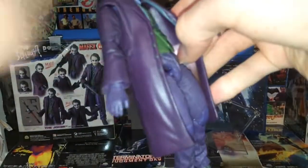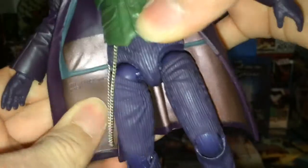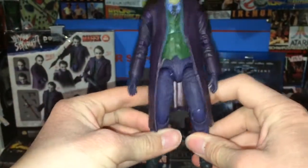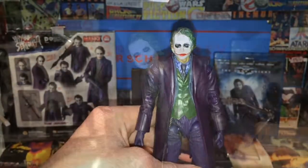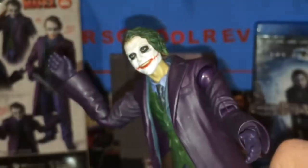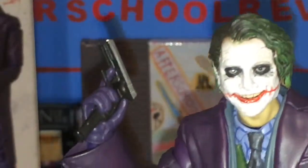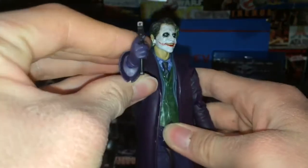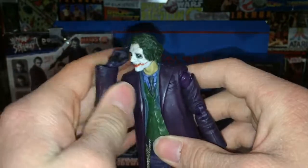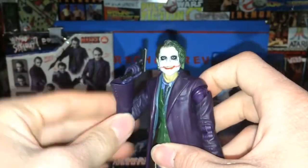Inside of this trench coat even has some pockets — they're not real pockets but you can kind of see them in there. Pretty cool. I'm going to show some ways you can display this figure. You can display him just standing there, which is kind of boring, or like this — kind of like he's all happy and giggity. He looks really cool like this. You can have him with the Glock, maybe aiming down the barrel, or laughing. Just really cool.